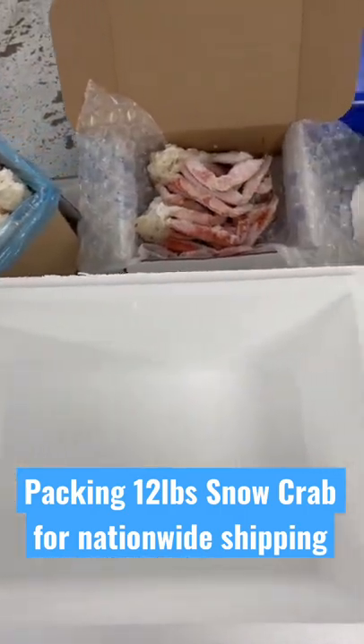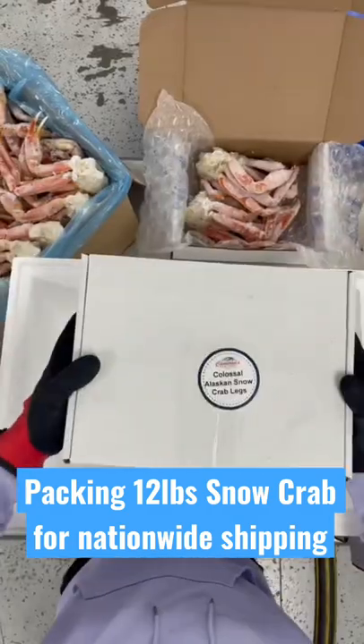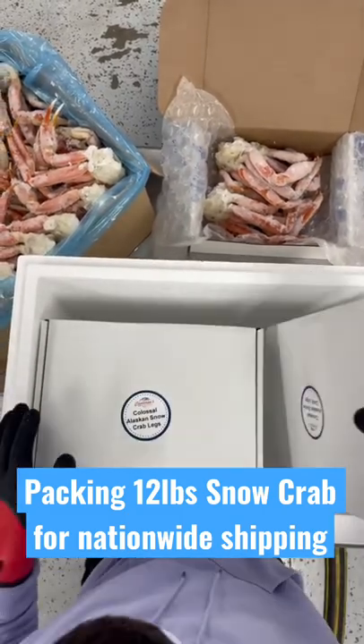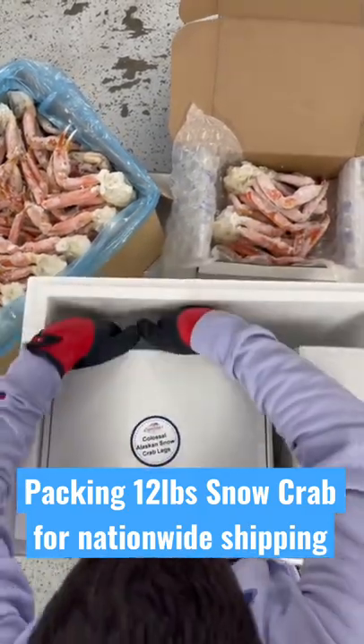Today we're packing 12 pounds of our Alaskan snow crab legs. Our crab legs are sold in three pound increments on our website CameronSeafood.com. You can see the three pounds on the top right — it's about four clusters — and they're packed in these white boxes which really protect the product throughout the transit.